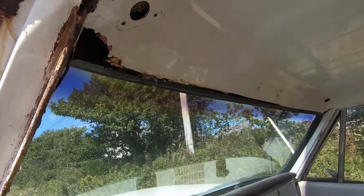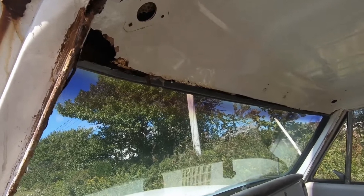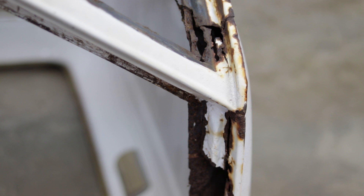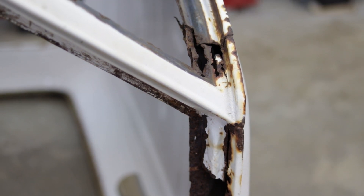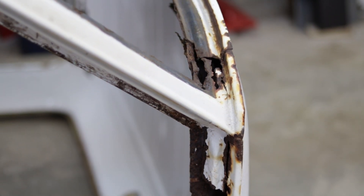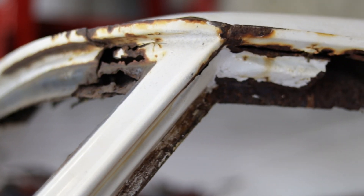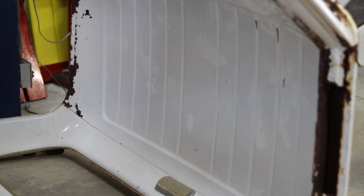Hey everyone, welcome back to the channel. Today we're gonna be focusing on the cab of my 1968 C10. As you can see in these old clips, the roof was in horrible condition. A lot of you guys from the states haven't seen anything quite this bad, but down here with the ocean right next to us, there's salt in the air and in the winter there's salt on the road — it just chews up anything that's metal. But luckily for you guys, it makes some pretty interesting content. You can actually see outside from inside the cab through the roof.